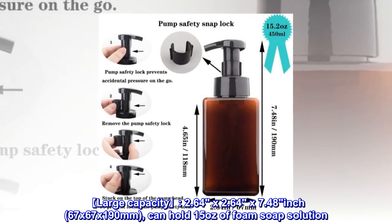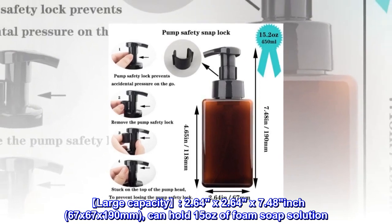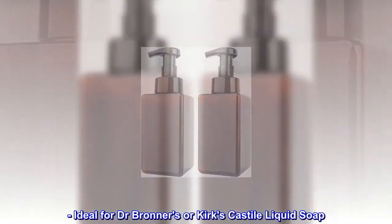Large capacity: 2.64 by 2.64 by 7.48 inches, 67 by 67 by 190 millimeters, can hold 15 ounces of foam soap solution. Ideal for Dr. Bronner's or Kirk's Castile liquid soap.